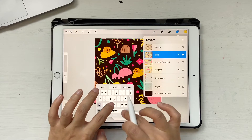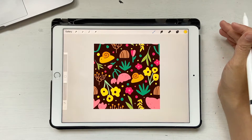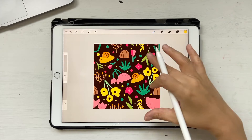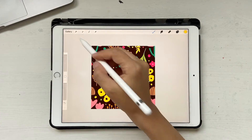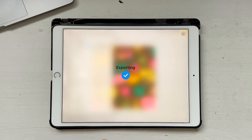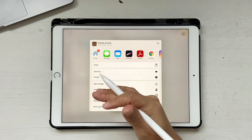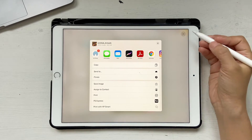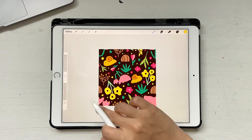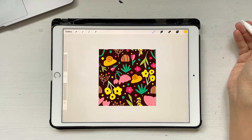Now is the time to decide how to export. If you want to upload to a site like Spoonflower, it automatically creates a pattern from the block you provide. Go to Share, click JPEG because it gives a flattened version, and then save the image or send it to your Mac and upload it to Spoonflower. You don't need to upload a full repeated pattern — just the pattern block.